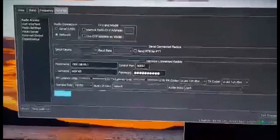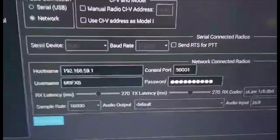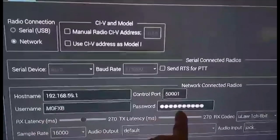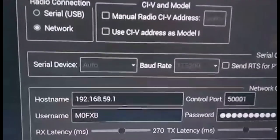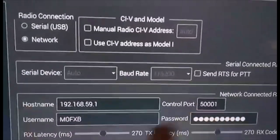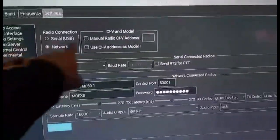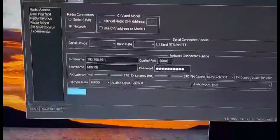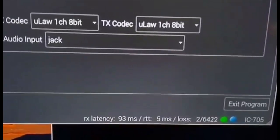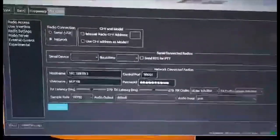When you're doing the settings in WFView where it says hostname, you need to get the M0FXB username and password from the radio's remote settings. The IP address is already in the radio — 192.168.59.1 — and even the port 5001 is already set. You definitely need to set network. I haven't quite got the audio settings selected yet, but when you do connect, this comes to life where the data is going back and forth.